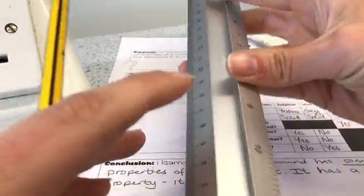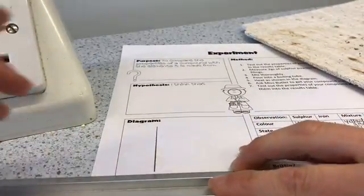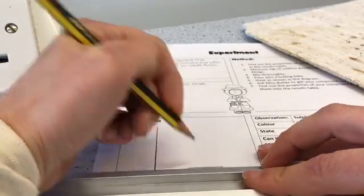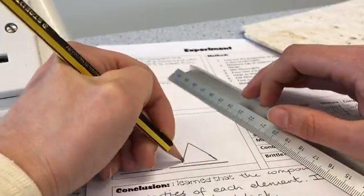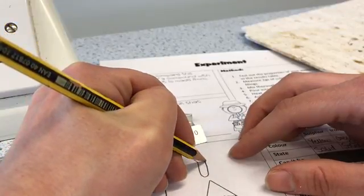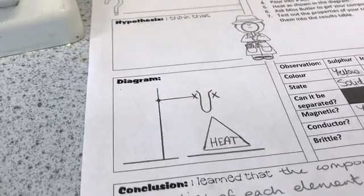Remember that you must use a ruler and a pencil to draw diagrams. Start by drawing your stand, boss, and clamp. Draw the base the other way round to normal because that's how we had it to fit the Bunsen burner underneath. You can draw your boiling tube freehand because it has curves. That's what your diagram should look like before labelling — now add the labels.